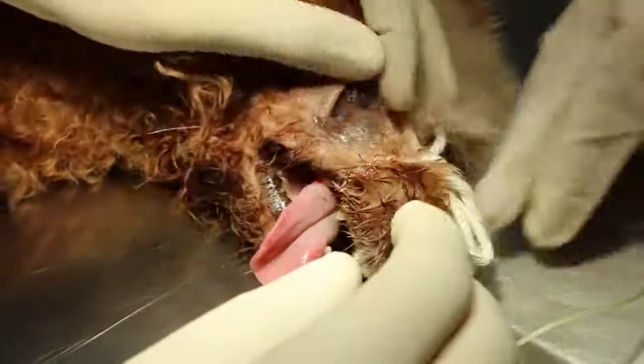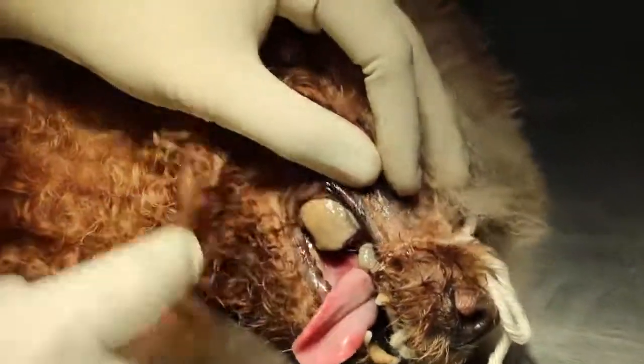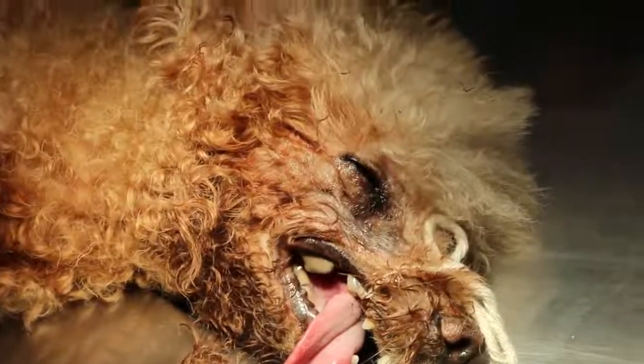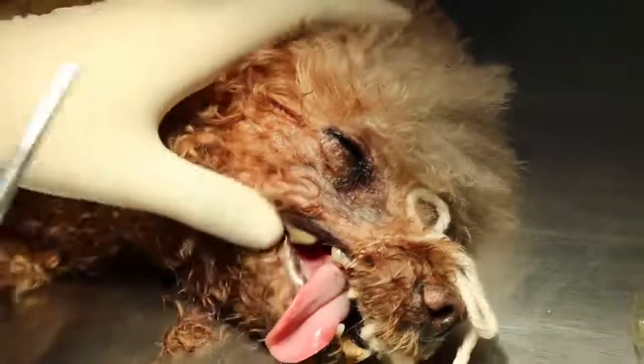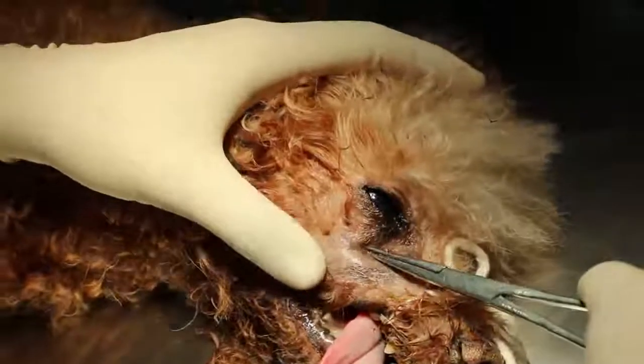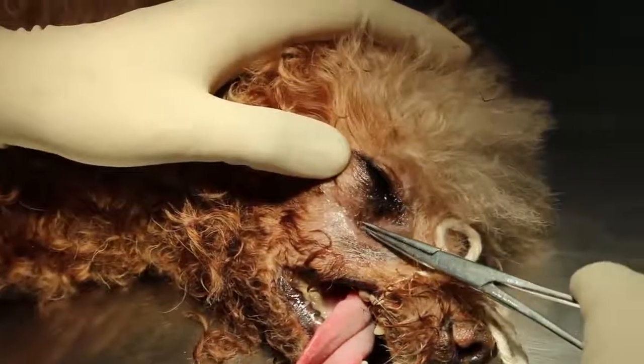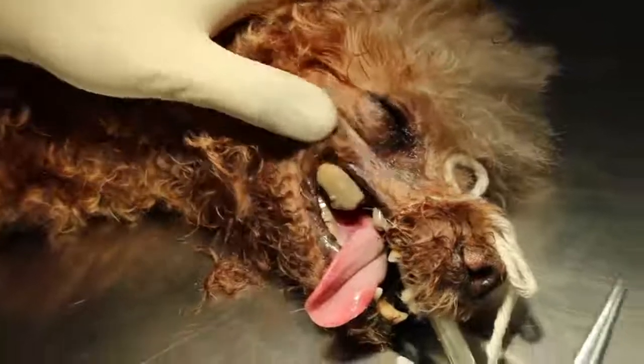The premolar 4 is there. Then use a forcep — you can see that there's a hole going into the root of the wound up there. You can see this is the oral-nasal fistula. You see, it's an open wound. Let's do the dental now.